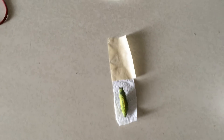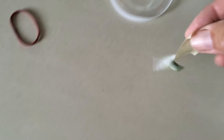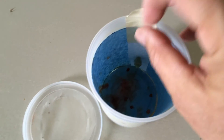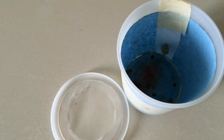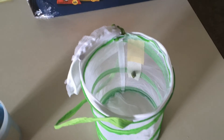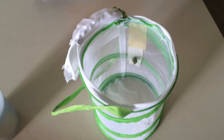Okay, we have cut out the chrysalis that's attached to the paper towel and attached it to masking tape. And then I just like to place the masking tape in an emergence container, like so. Place the lid on. Of course, another option is to tape the chrysalis onto a mini pop-up cage.